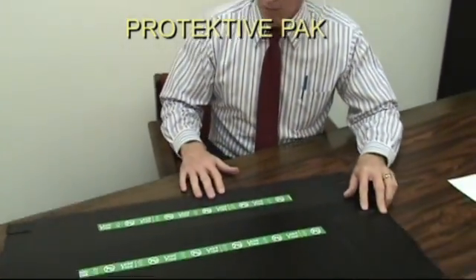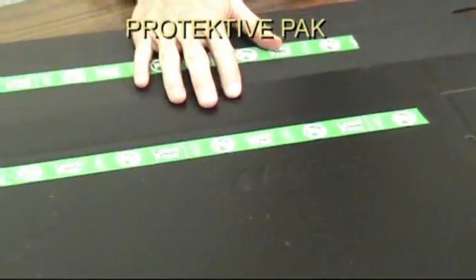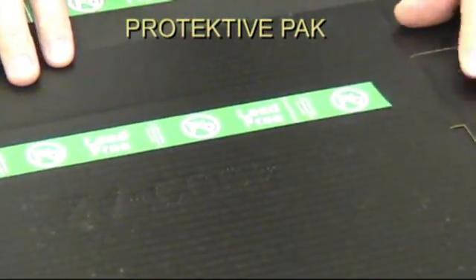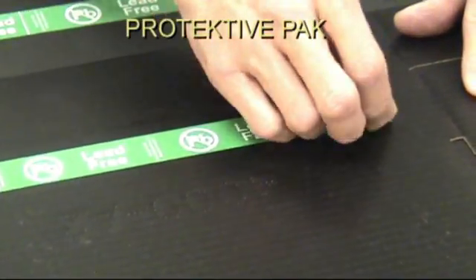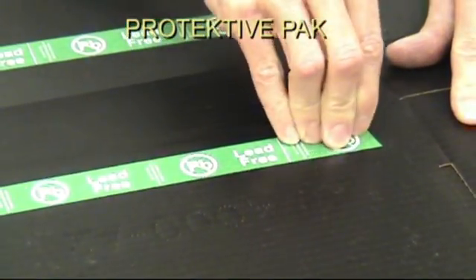First of all, I'd like to show you the ESD coated or painted material. We've applied a label to these and they've been sitting here for about a week. All I'm going to do is take these labels and remove them. I'll start with the coated material and remove that, and let's see what kind of results we get.